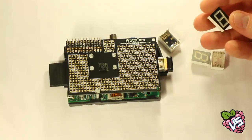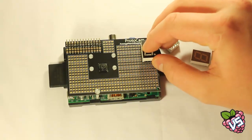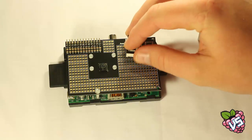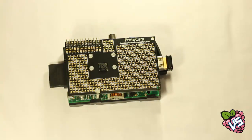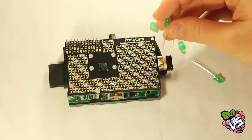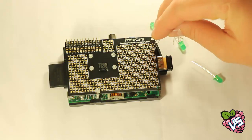So what can you do with a ProtoCam? How about adding some seven segment displays as a countdown timer for your camera, or even to track how many shots have been taken? LEDs are our favourite components to add. These ones are green, but you could add ultra bright LEDs as a flash, or even infrared LEDs for night photography.